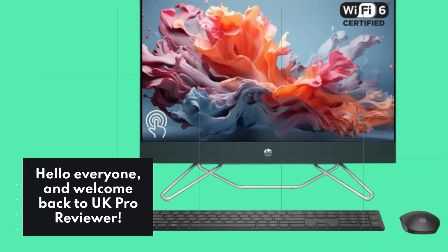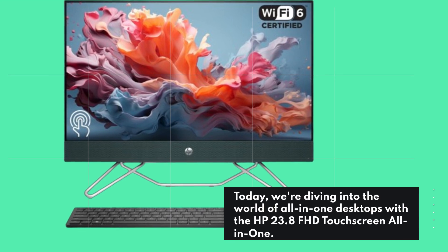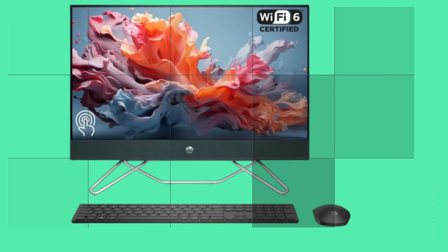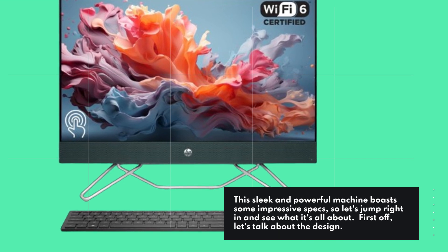Hello everyone, and welcome back to UK Pro Reviewer. Today, we're diving into the world of all-in-one desktops with the HP 23.8 FHD touchscreen all-in-one. This sleek and powerful machine boasts some impressive specs, so let's jump right in and see what it's all about.